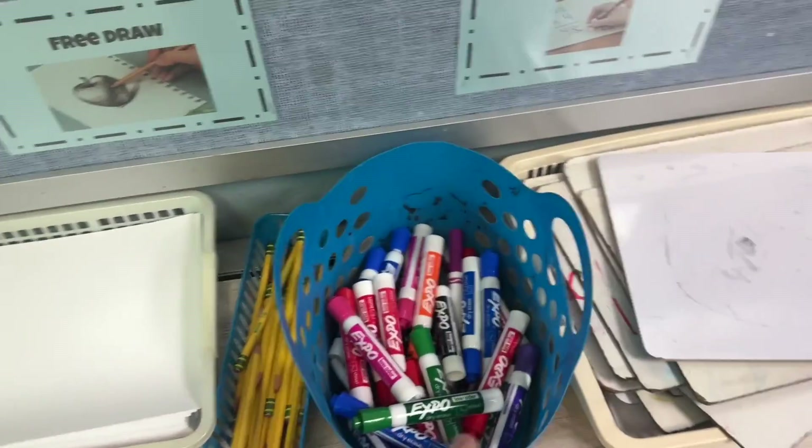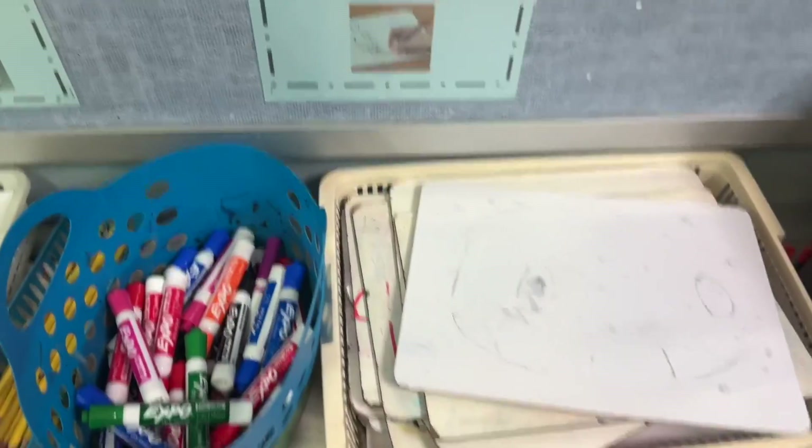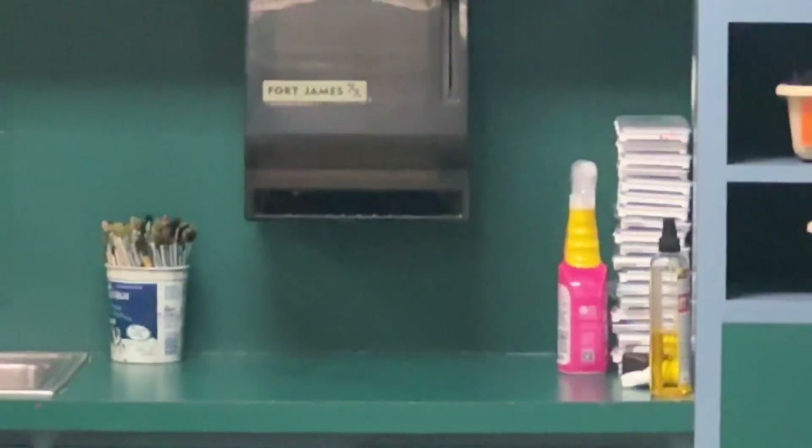Expo board, markers, and the boards. Please only use expo board markers on the boards, otherwise it will stain. If you need a paper towel, just go over to the sinks and you can pump that and get some paper towels.